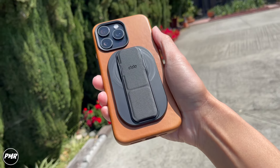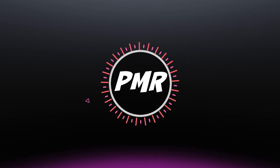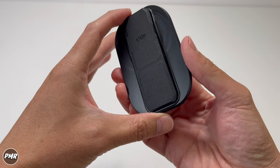We'll put a link down below for the updated price. So let's open it. What's included: you have your manual instruction, then we have your grip and stand.